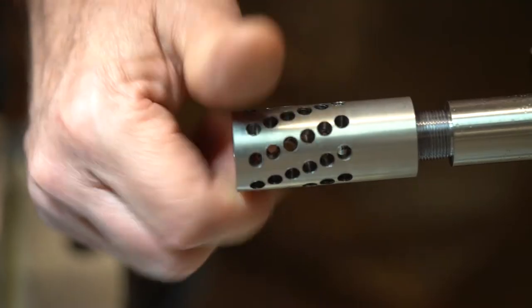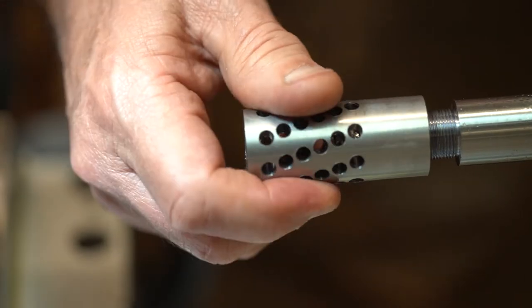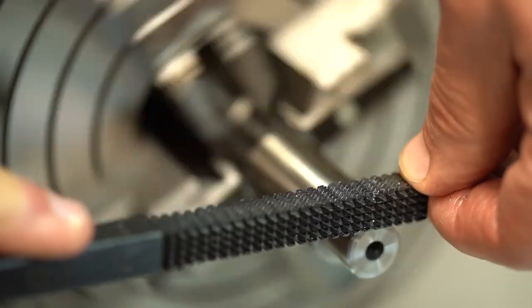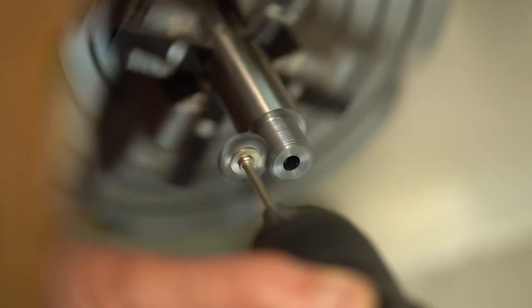The brake is checked periodically to ensure a snug fit. Finally, the chamfer is cut, the threads are hand filed and brushed smooth to a final finish.